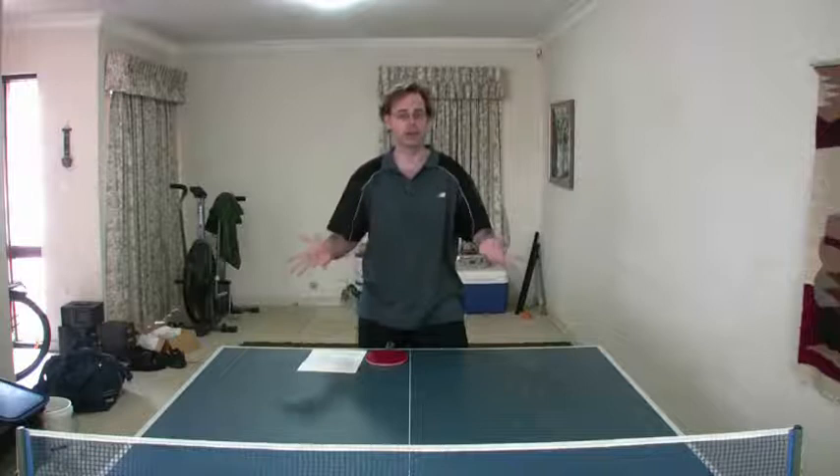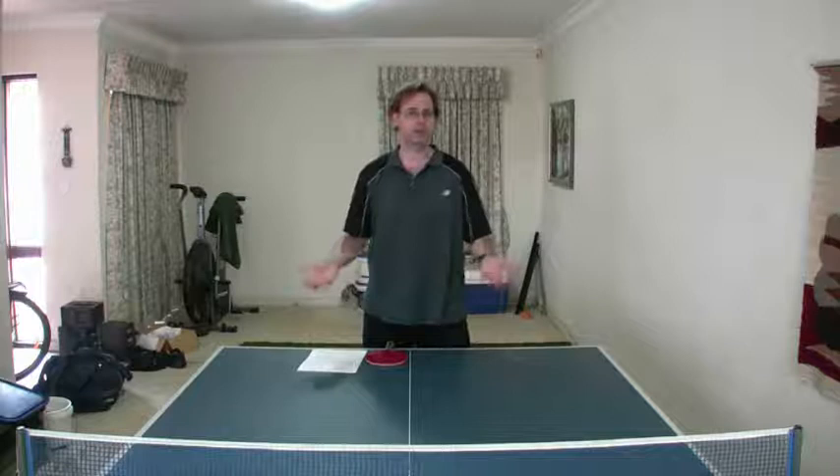First things first: is he right or left-handed? Sounds a bit stupid, but there are times when people have come off the court and not realised they were playing a left-hander. Crazy as it sounds — they don't realise that where normally they're playing to a right-hander's backhand, they're actually playing into the left-hander's forehand. It just hasn't twigged. So take note of that.